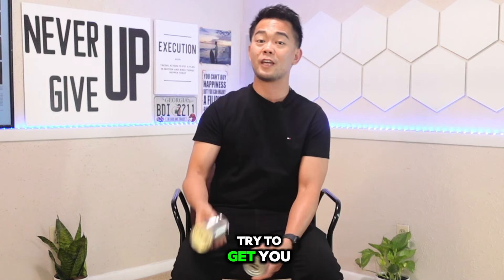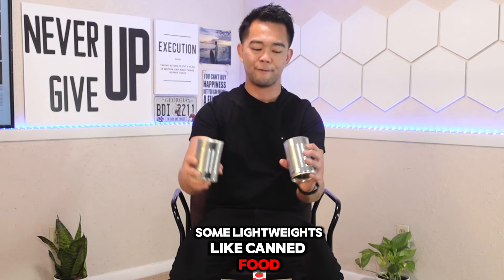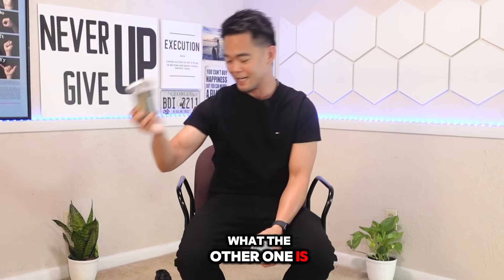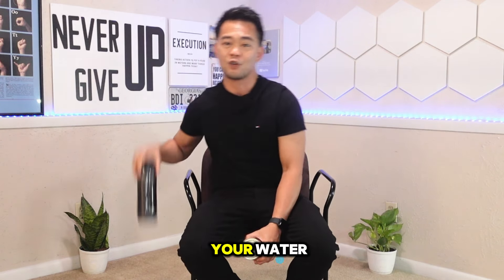Before we get started, try to get some light weights like canned food. This one is kidney bean — I removed the label because I am not sponsored. Now take a guess what the other one is. And of course, don't forget your water.